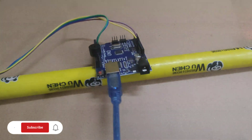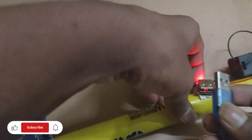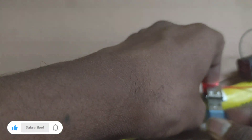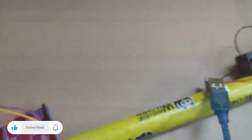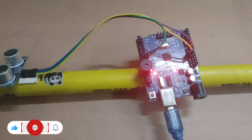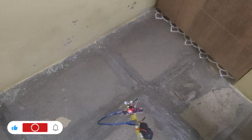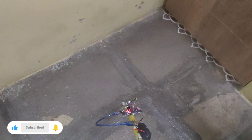To give power supply to the kit, you need to connect the USB port to the charging circuit. Let's see the demonstration — if any obstacle is detected in less than 30 cm, the buzzer will turn ON continuously.